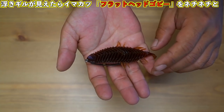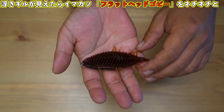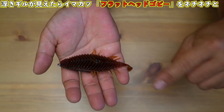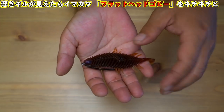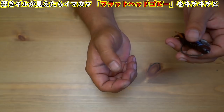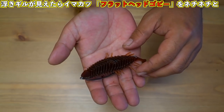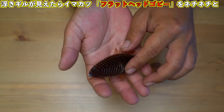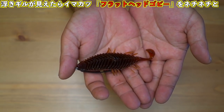The body itself has quite a bit of weight, so it's very easy to cast and I could precisely hit the target point. If you practice, you'll get the hang of it. With spinning gear, sometimes the cast goes one spot off to the side, but with bait casting you can control it finely with your finger, making it easier to place the lure exactly where you want it. That's how I caught the fish.